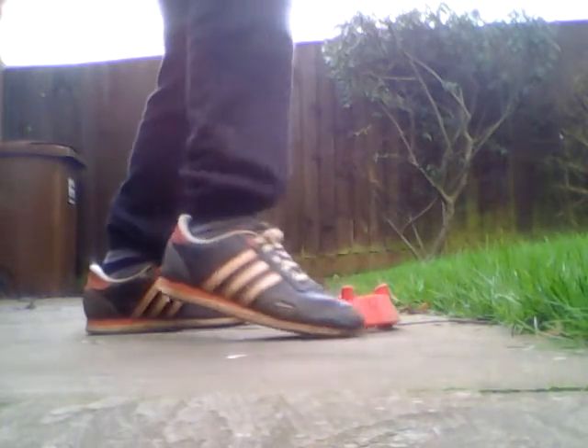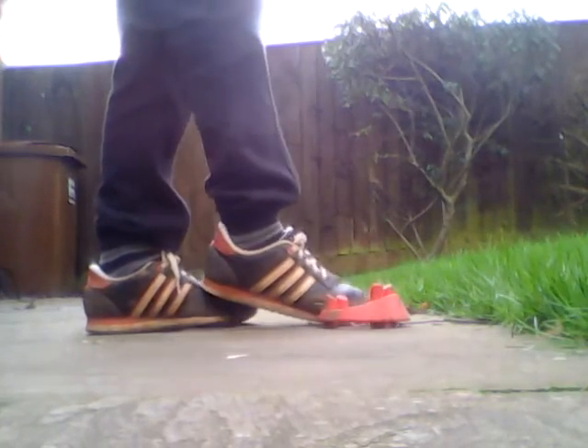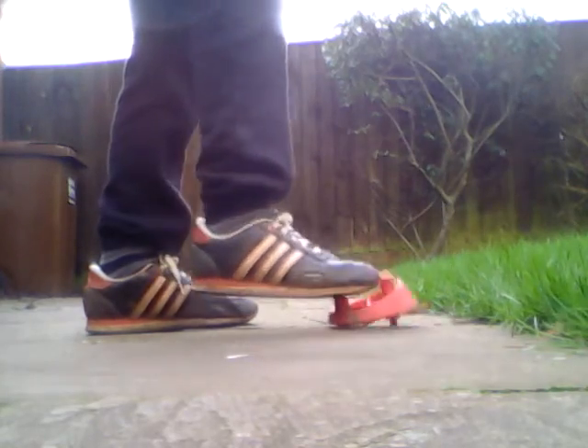So if you practice that at home, you'll get quite good. I'll show you with this small tee.